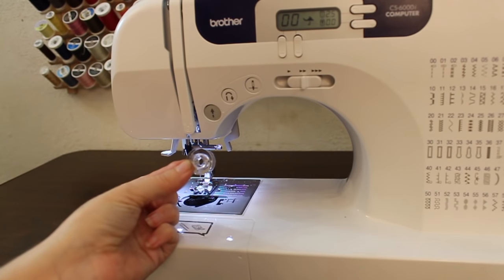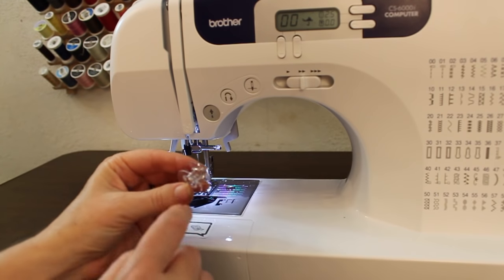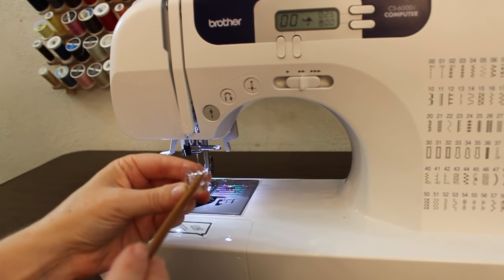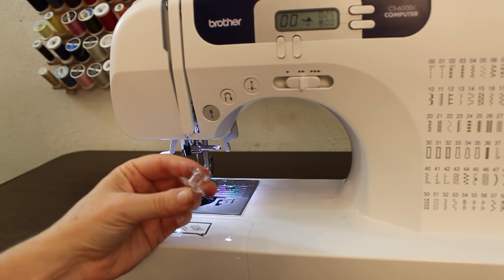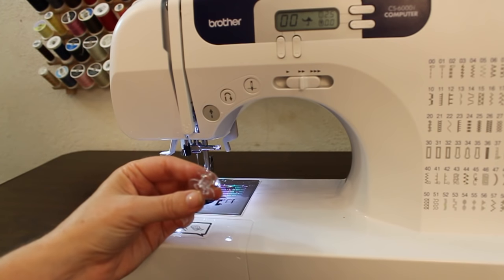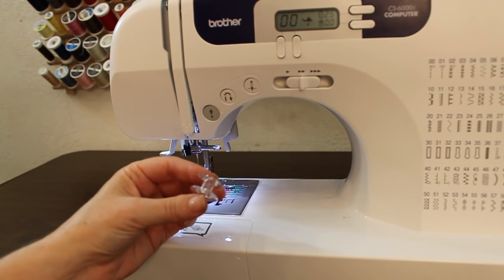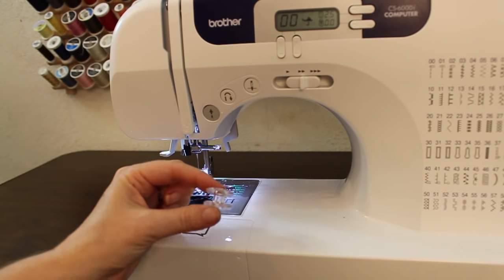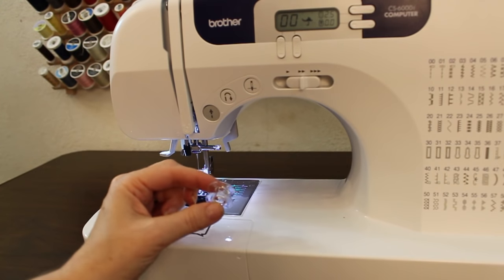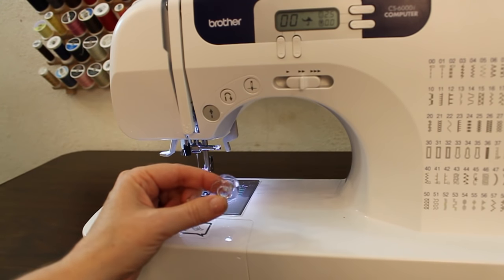The first thing we're going to do is wind our bobbin. You'll notice that your bobbin has some little holes in it, and these are where we're going to place the thread through. You want to make sure that you always start with a clean bobbin that has no thread on it. If you don't have an empty bobbin, you're going to have to remove the thread from one so that you can start fresh. Again, make sure you use the correct bobbins that came with your machine or replacements that are the right size.